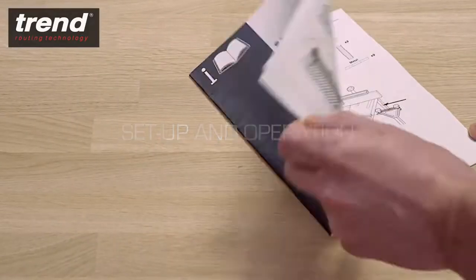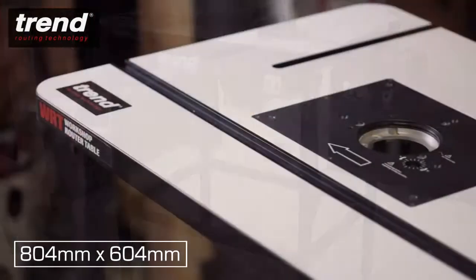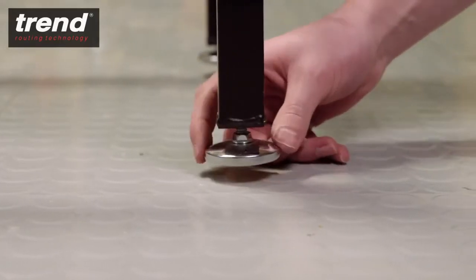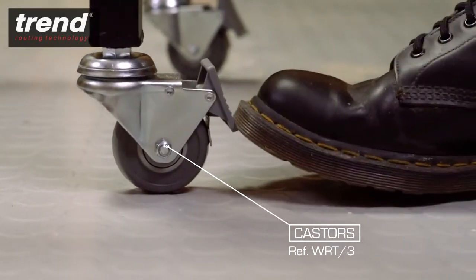Follow the step by step instruction manual to construct the rigid freestanding frame which supports a large laminated work surface. The feet are adjustable to cope with uneven floor surfaces. Foot operated locking casters are available separately.